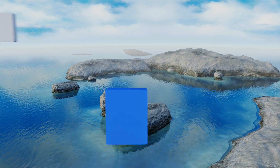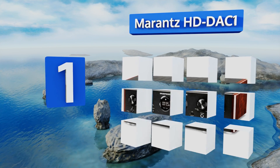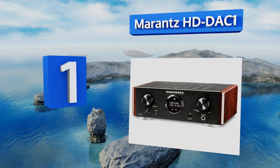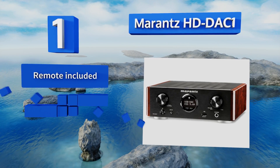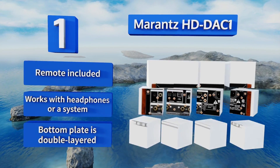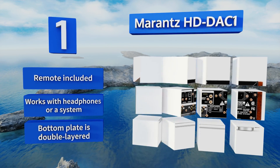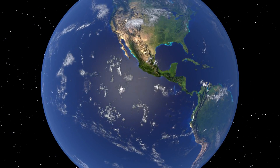Taking the top spot on our list, the classy retro look of the wood panels on the Moran's HD DAC1 might trick you into thinking it's not up to date, but the plethora of options — from USB to auxiliary to space for a coaxial cable — make it not just a high quality choice but one that can be used nearly anywhere. It includes a remote and works with headphones or a full system, and the bottom plate is double-layered.